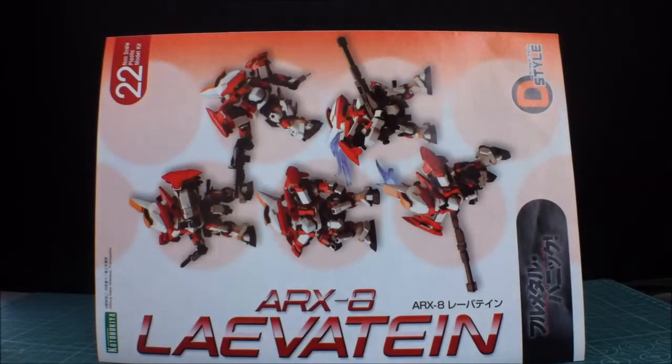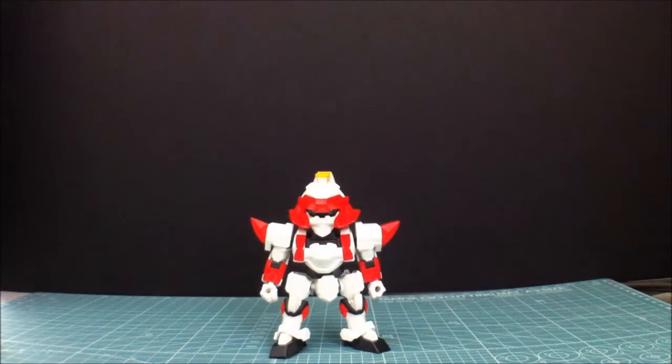Hey guys, Senjuvi here, and today we have the review for the Kotobukiya D-Style ARX-8 Leviathan, and here he is.